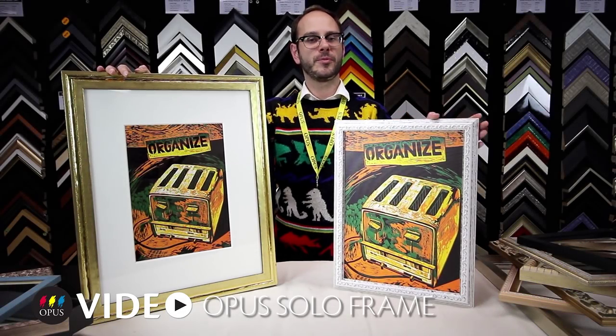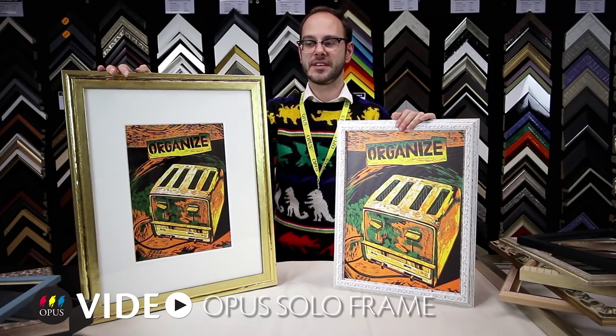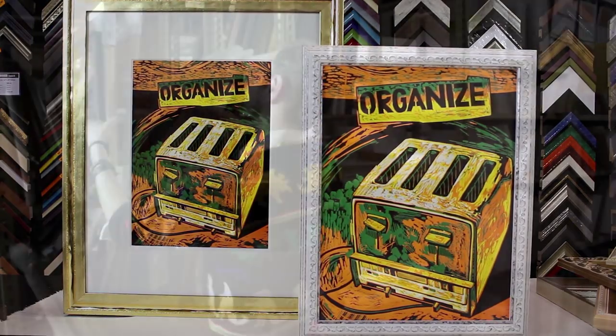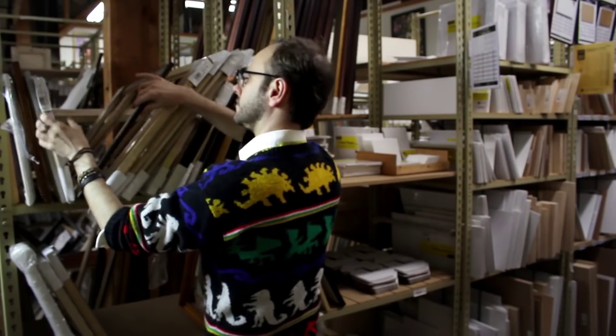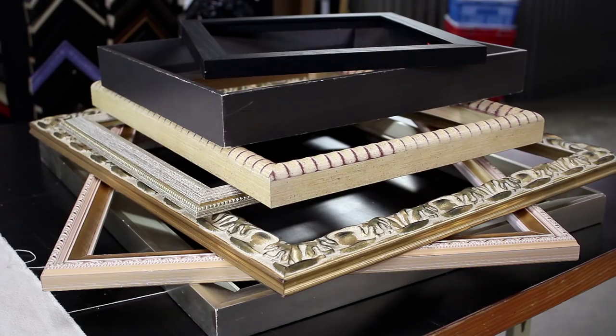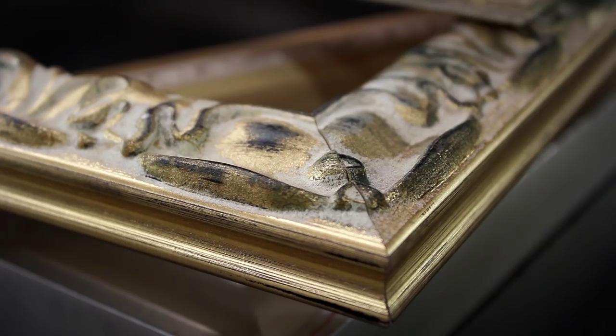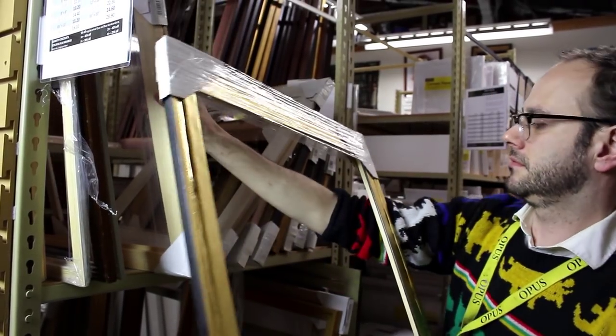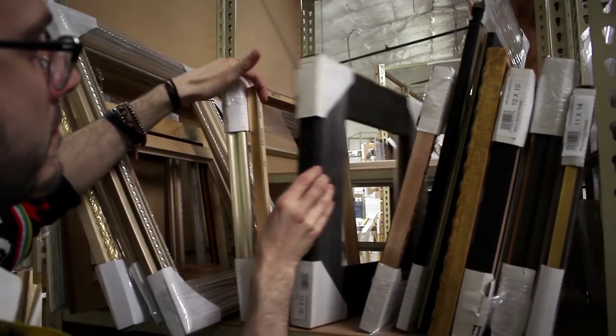Hello, I'm Trevor with Opus Art Supplies and today we're going to be discussing the features and benefits of the Opus Solo frames. Opus Solo frames are made from molding offcuts in our Vancouver factory. Many of them are one-of-a-kind and never to be seen again. New stock arrives every week as we scour the framing world in search of hidden gems.